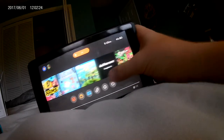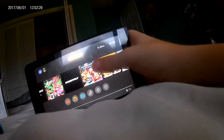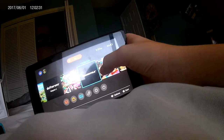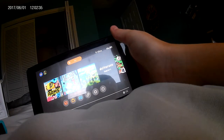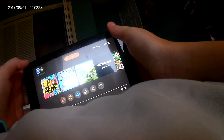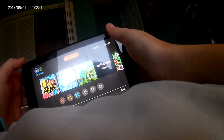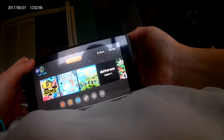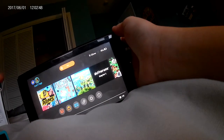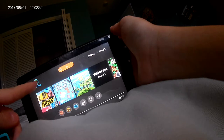Looks like he forgot to format it. He forgot to format. There's America 8, Undertale — I haven't seen my Undertale. His dad likes to play, and he has my calendar because I put it on there. He deleted his own account.